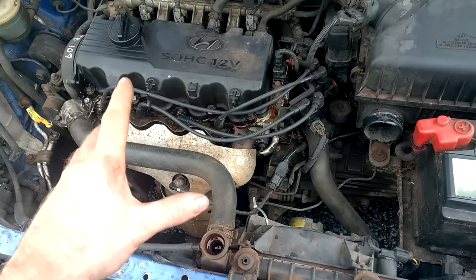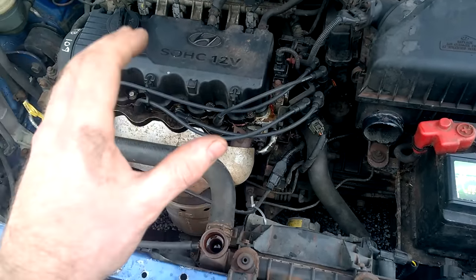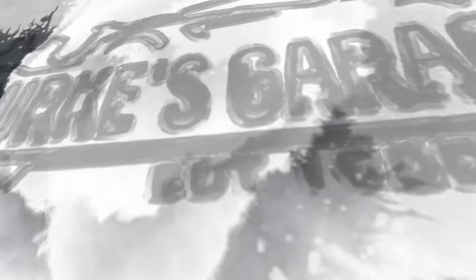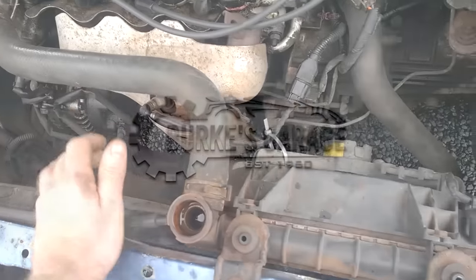In this video I'm going to be discussing how I successfully do coolant flushes and the products and items that I use to carry out these flushes in our workshop.